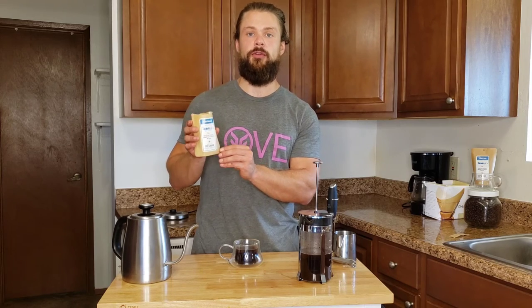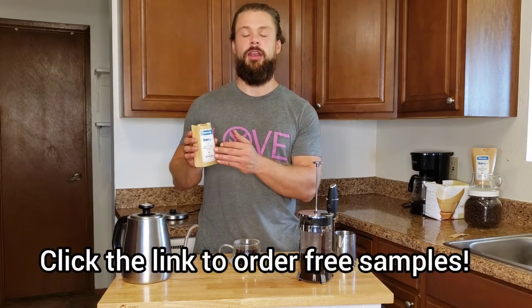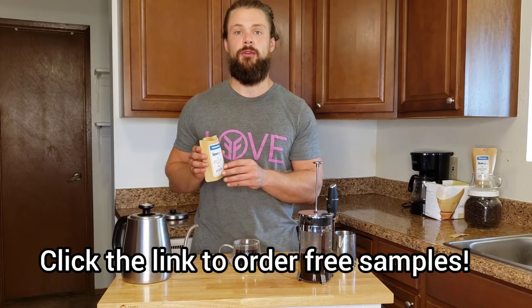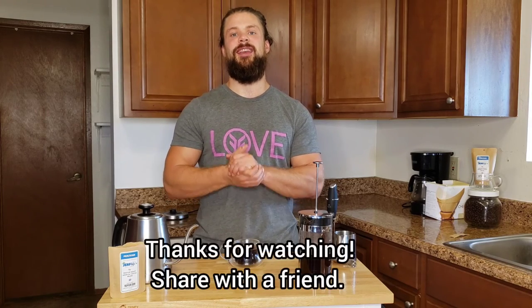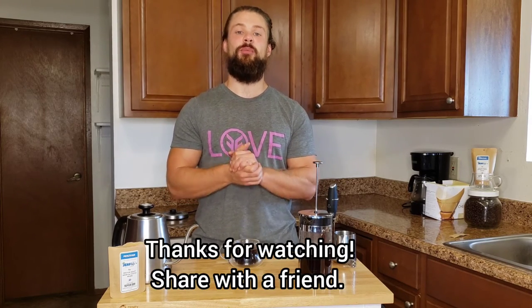If you guys want to try a free sample on us, just follow the link and it will take you to our page where you can order a different quantity of samples — all you have to do is cover shipping, it's on the house. And that is it for how to make a perfect French press. Thank you guys for checking out this tutorial video. If you have any questions, just leave them in the comments. If you know any friends that need to level up their coffee game, tag them or send this video to them, and click the link to get a free sample of Drift Life coffee on us. Thanks for tuning in, take care.